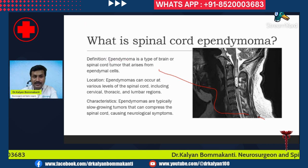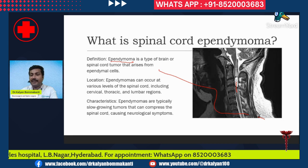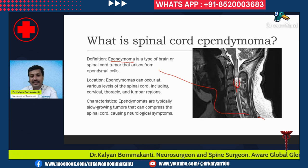What are ependymal cells? In the center of the spinal cord is the central canal, and the cells lining this central canal are called ependymal cells. The tumor arising from these ependymal cells is called an ependymoma. This is an example of a cervical cord ependymoma.